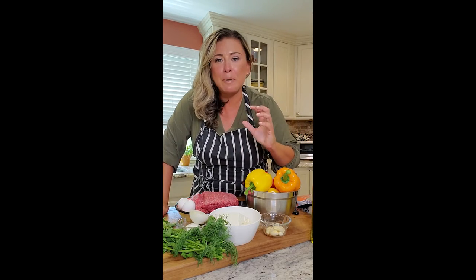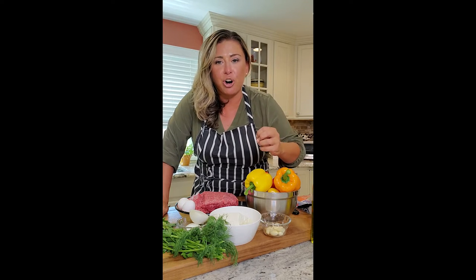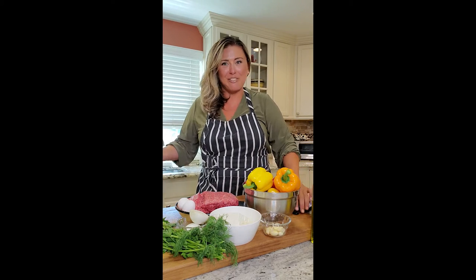Keeping it simple: some fresh herbs, rice, feta, roasted garlic — stuffing these bad boys right up. Let's try it out, let's give it a whirl.